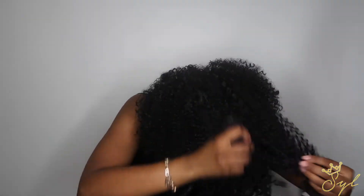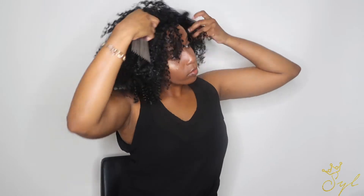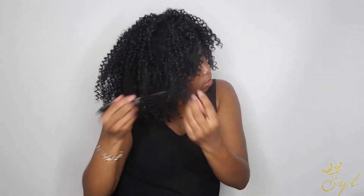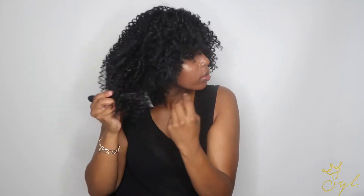Here is a trick if you are trying to get poofy hair: flip your head over and pick it out. It creates the perfect mane — look at that, so much volume! It makes the wig look so much better. Always flip your head over, it makes a huge difference. Don't just do it at the top — make sure you do it at the bottom, because that's what creates the volume.